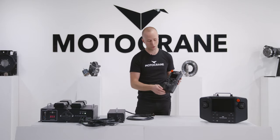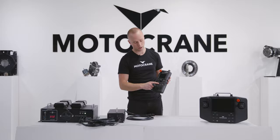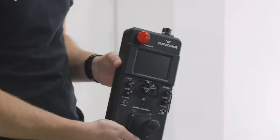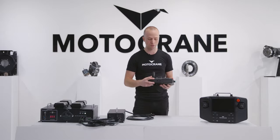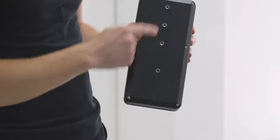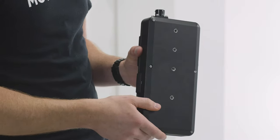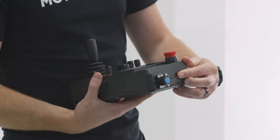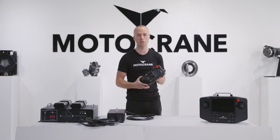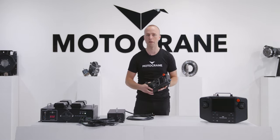We also have a new error warning button which immediately takes you to display any current errors or warnings displayed by the system. On the side you'll notice we have a USB port which makes firmware updates really easy, and then we have four quarter-20 mounting points on the back, another mounting point on the top, and also a familiar disarm switch which cuts power to the motor circuits making it safe to work around the arm.